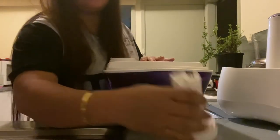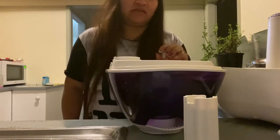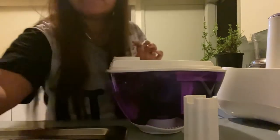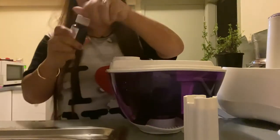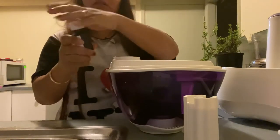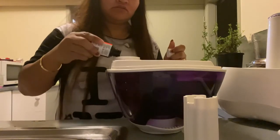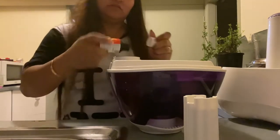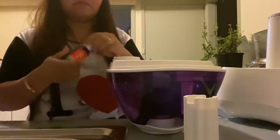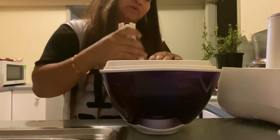And I need to put Vicks on it inside. Guys, I don't have Vicks but I put this eucalyptus oil. So I mix the eucalyptus oil in there inside.